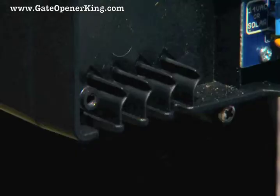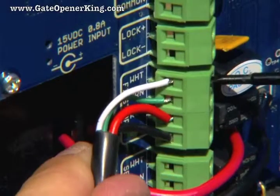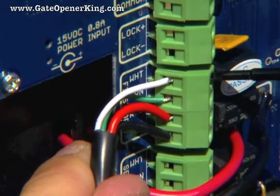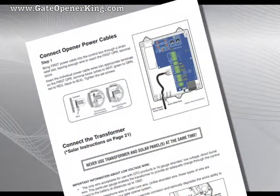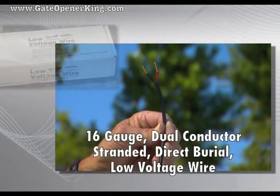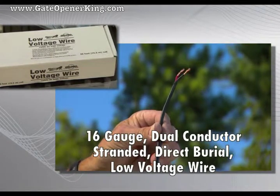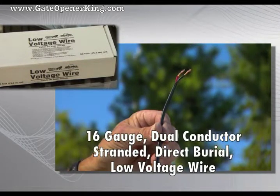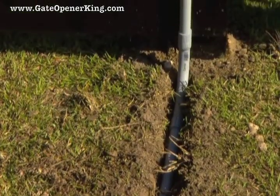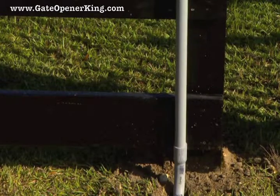Remove the control box cover and insert the opener power cable through the appropriate strain relief slot on the control box. Attach stripped power cable wires into the terminals on the first opener terminal block. Refer to the installation manual for more information. 16 gauge dual conductor stranded direct burial wire is required to connect the transformer or the solar panel to the control board. Wire coming up to the control box from the ground should be routed through PVC conduit to protect it from lawn mowers, weed eaters, or animals.